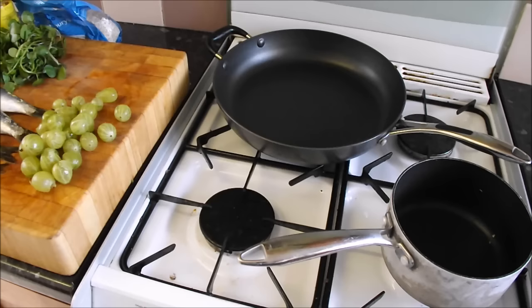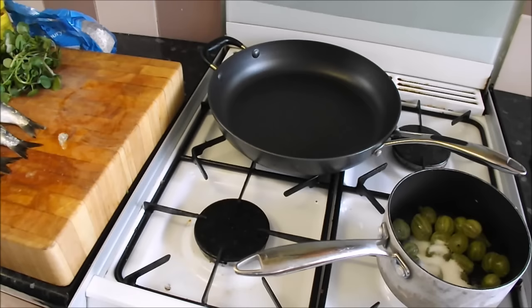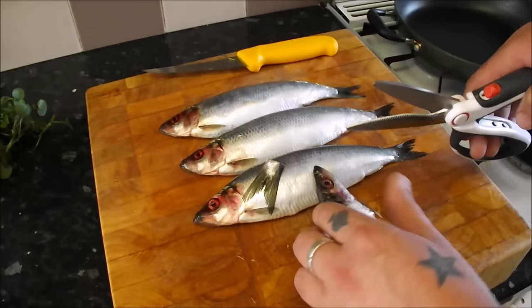We're going to serve it all up on a lovely bed of watercress with our gooseberry sauce. So let's get those gooseberries in the pan. This sauce is simple - get your gooseberries in the pan, add the sugar, all in one. We can check the sugar and see how tart it is at the end. Add a splash of water, turn the heat down, cover it, and leave it for five minutes.